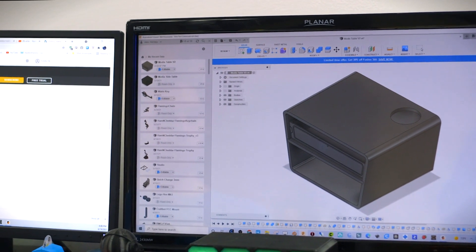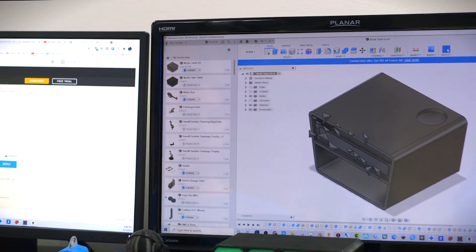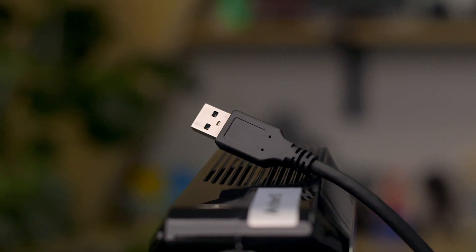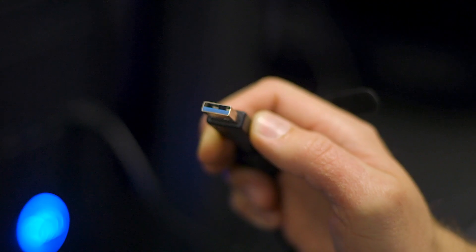If you have a computer that you regularly use for CAD, gaming, or cryptocurrency mining, you should be set to use these without issue. Just be sure your computer has a USB 3.0 port as well to handle all that data.